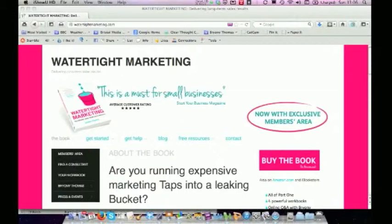It is structured as a step-by-step guide. So you work through the book, and in the book there are exercises — pen and paper exercises — to get you to take the ideas from something you smile and nod at to something that's really delivering for your business.